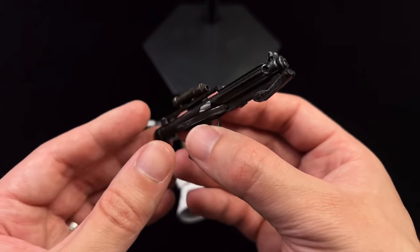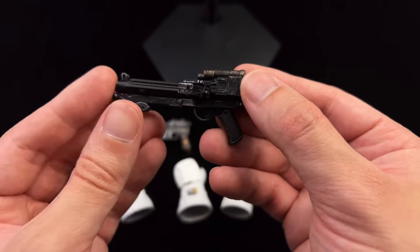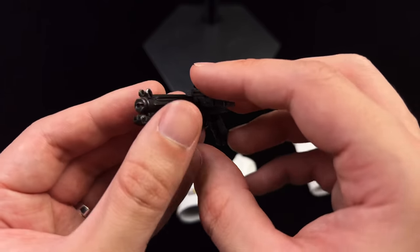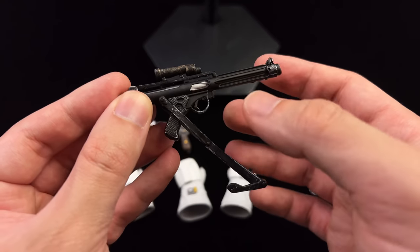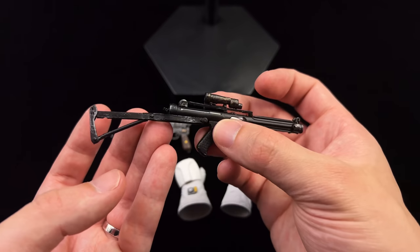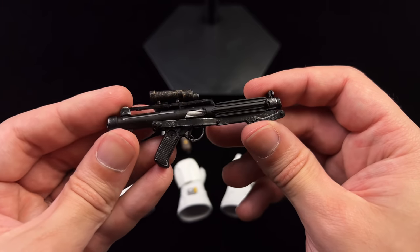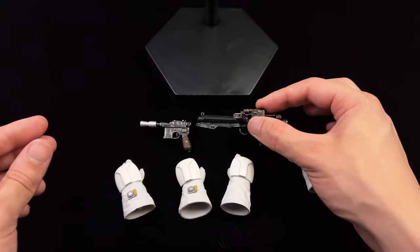You also get an E11, which looks great — no problems whatsoever. I like the subtle brass paint applications on the sight up on top; it breaks up the overall black color scheme. You also have a stock that you can swing back, lock into place, and extend. It's a unique design that I don't think we've ever seen in universe — it's more a carryover from the real-world gun the E11 was based on.